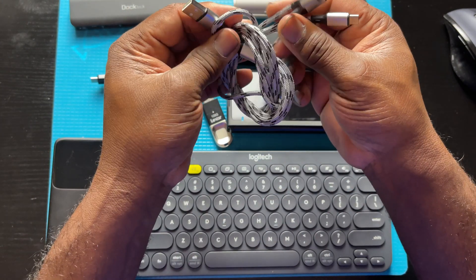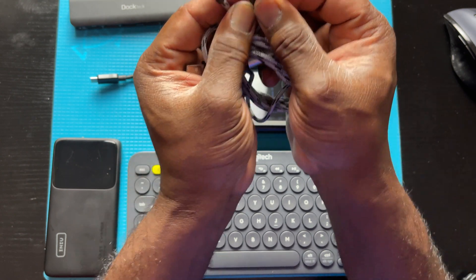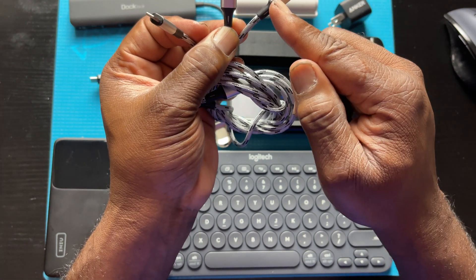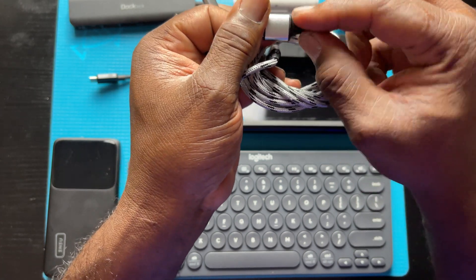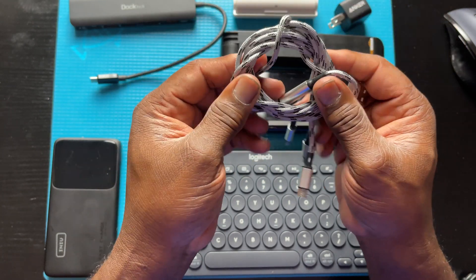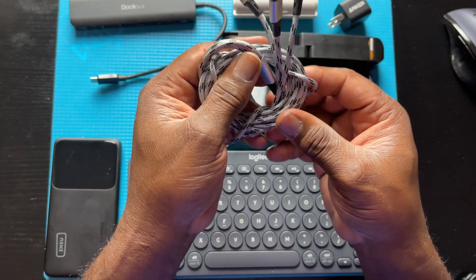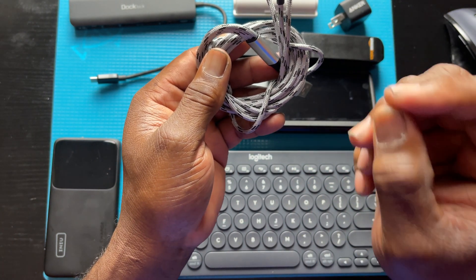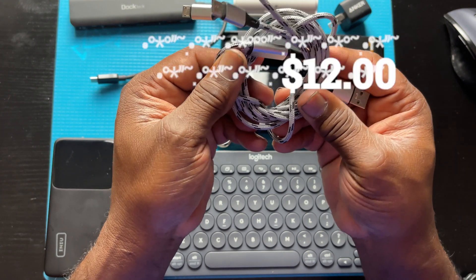The next thing you're going to need is some multi-charging cables. This one allows you to use all three different formats: USB Type-C, micro USB, and the connector for your Apple phone. What's good about this particular one is the rubber reinforcement around the base of the tips, and it's braided. It's five feet long and it's an excellent cable — I've used them for a long time and I would definitely recommend them. This will allow you to charge just about anything: iPhone, Apple tablet, or whatever you need. You can get this on Amazon for about $12.